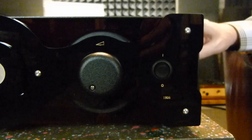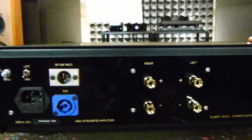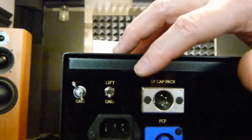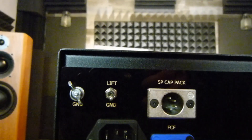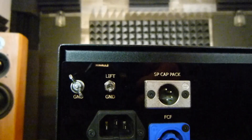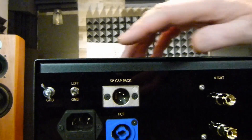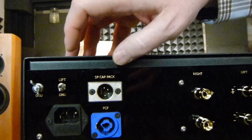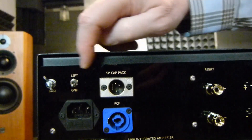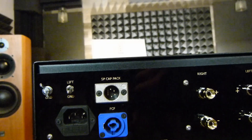On-off switch. On the back of the amplifier — the back panel — which is a little bit more interesting. We have a ground terminal. We have a ground lift switch, and actually that's not the correct terminology for that switch. The switch disconnects the signal ground from the earth ground. The earth ground is always connected to the earth ground, obviously. We call it the signal ground disconnect from the earth ground, except there's really not all that much room on the back panel to write that, so we put in the term 'lift' because everybody sort of understands what that means.